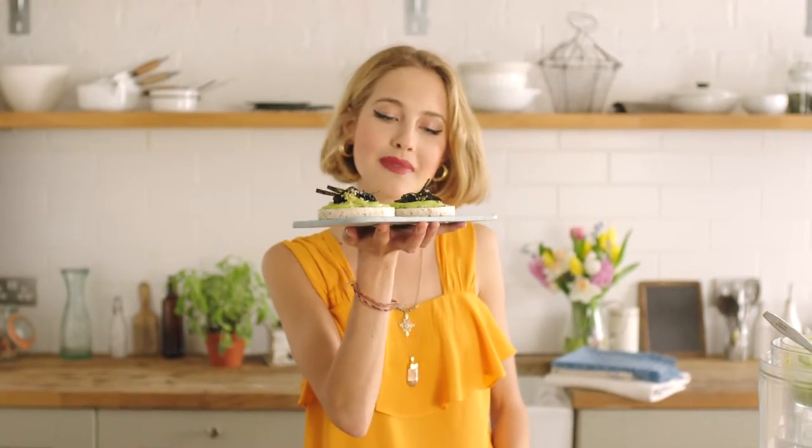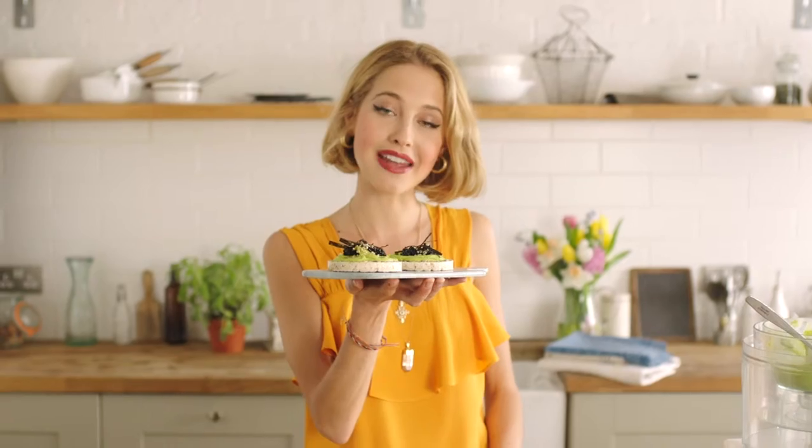So there you have it — my delicious seeded rice cakes with avocado and wasabi cream and Lumpfish Roe. If you do make it, be sure to Instagram it and hashtag HaveYourCake. I'd love to see your versions.